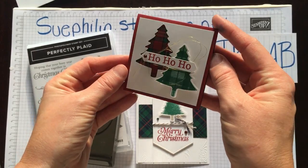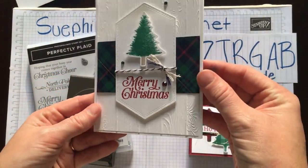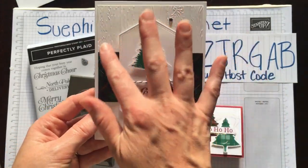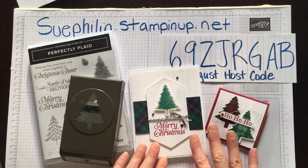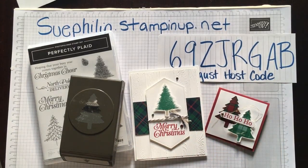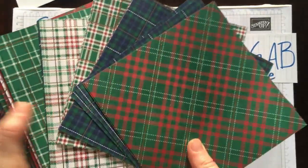This one is a little gift enclosure which I think is adorable, and this one here is a full size card which I added a little bit of texture in the background. The papers I'm going to be using today also come in the holiday catalogue and coordinate with the Perfectly Plaid Bundle.